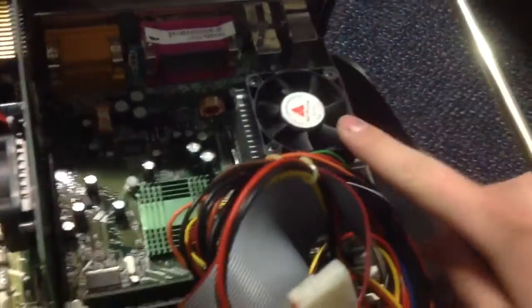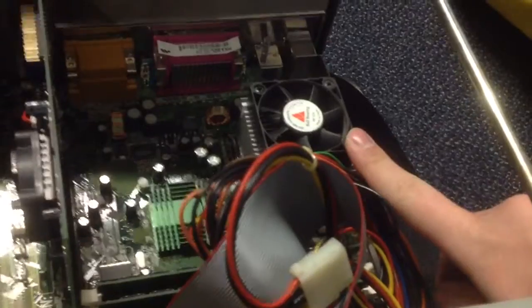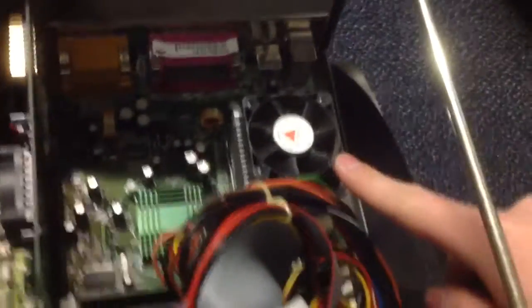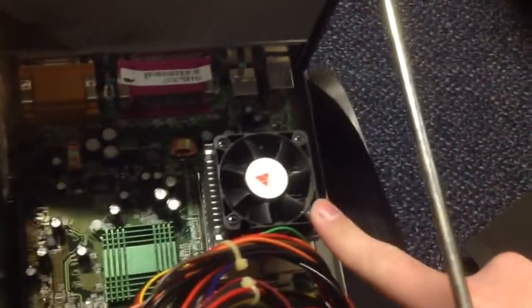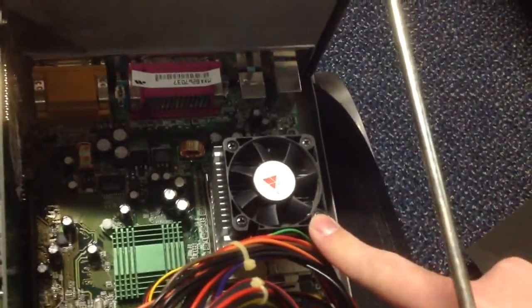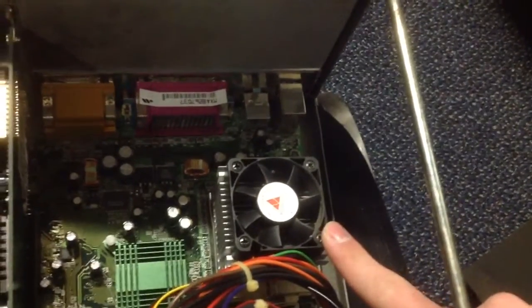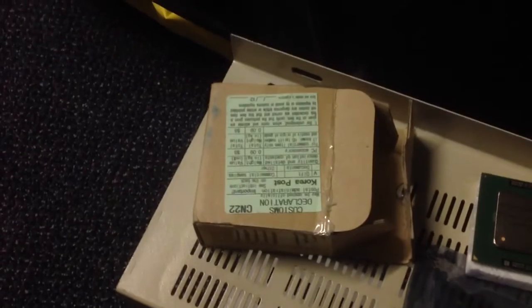Most of them are maxed out and they run on a Tualatin processor, and here's a copper mine. Unfortunately it's just a little bit too slow to be running the game. So what I ended up having to do is buy a copper mine to Tualatin socket adapter, which is right over here. You can see it came right from South Korea.